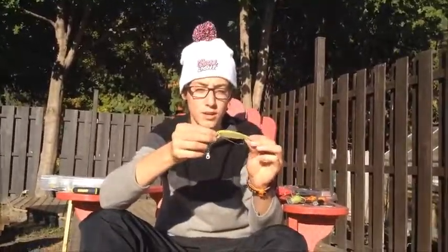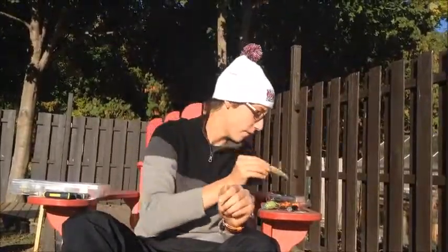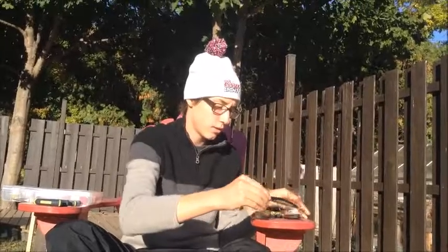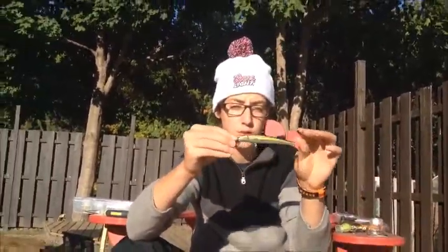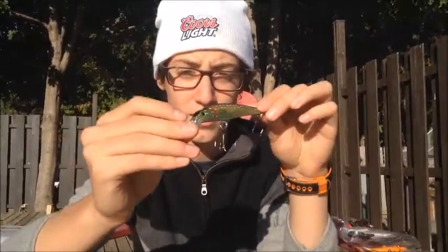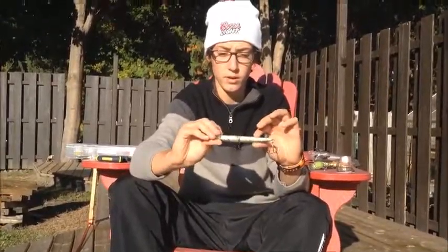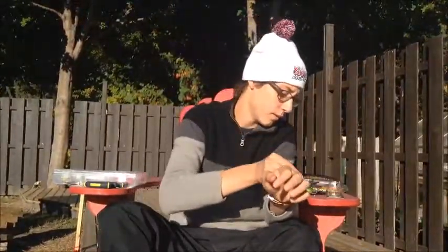Then you have your usual jerk baits — this one's green. Another one that's a bit bigger that looks like some bait fish: it's black on the top, yellow on the side, and white on its belly.